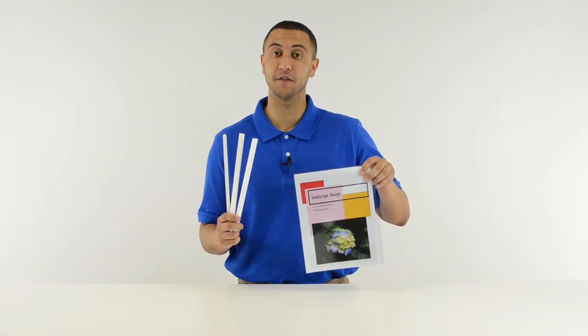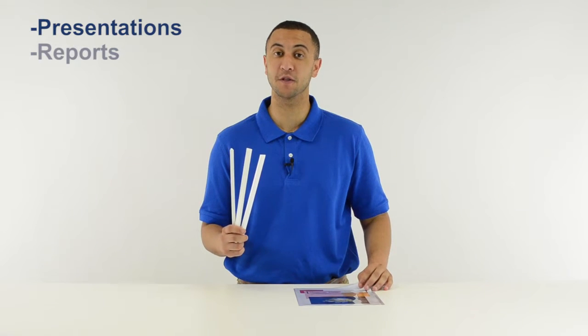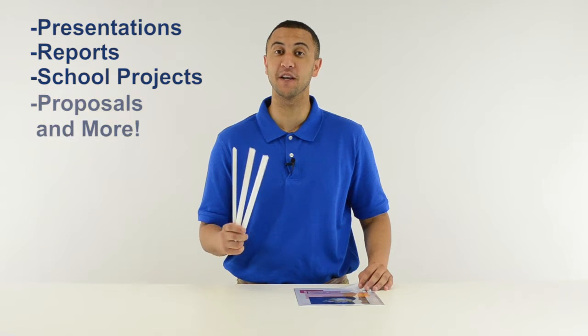Use C-Line binding bars with C-Line report covers, which are sold separately, to secure presentations, reports, school projects, proposals, and more. They are great for organizing your home, school, and business.